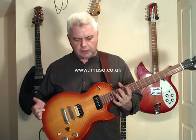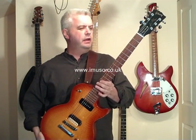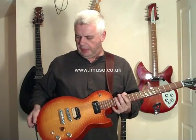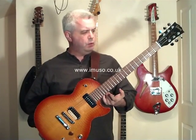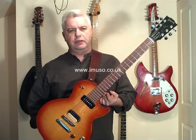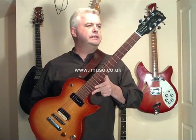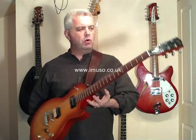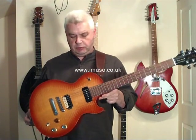Here we have a Gibson Les Paul, but it's not like any Gibson Les Paul you're likely to have come across in one of the mill guitar shops. This is a BFG, which essentially is an unfinished Gibson Les Paul. And this one is actually also a Gary Moore endorsed signature BFG Les Paul.